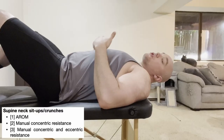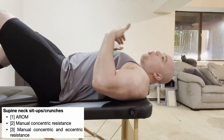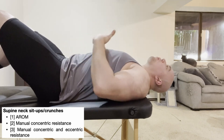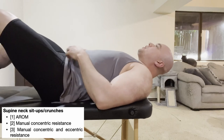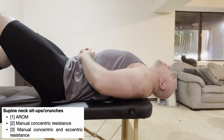When cervical flexion isometrics get easy, progress them. The problem with isometrics is they only go so far — your neck can only get so strong with those exercises. We need to progress to different types of isotonic strengthening where the neck is actually moving. One of the best ways to do that with the sternocleidomastoid or cervical flexion is to actually go through that movement.